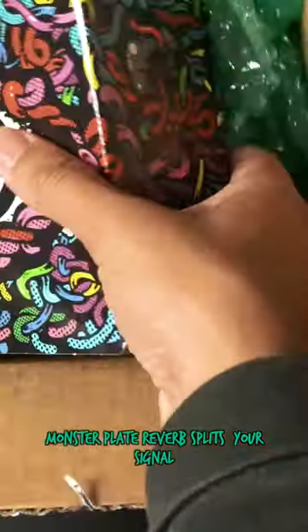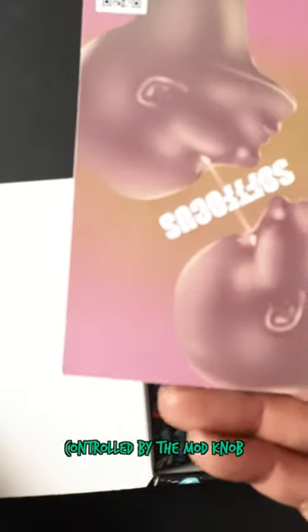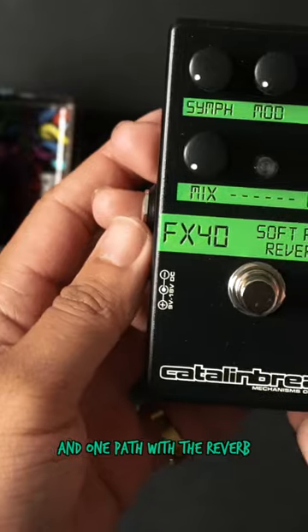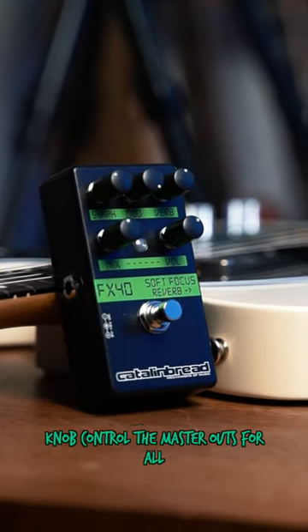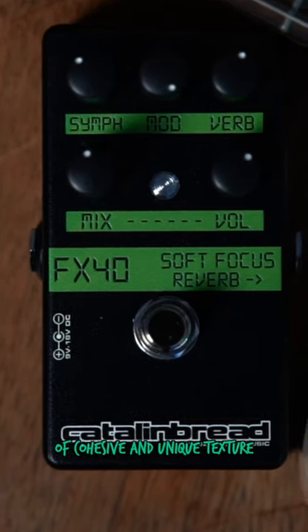This monster plate reverb splits your signal into three paths: a multi-voice chorus controlled by the mod knob, high octave controlled by the symphony knob, and one path with the reverb untouched. The mix, reverb, and volume knobs control the master outs for all three, to give all three sounds a cohesive and unique texture.